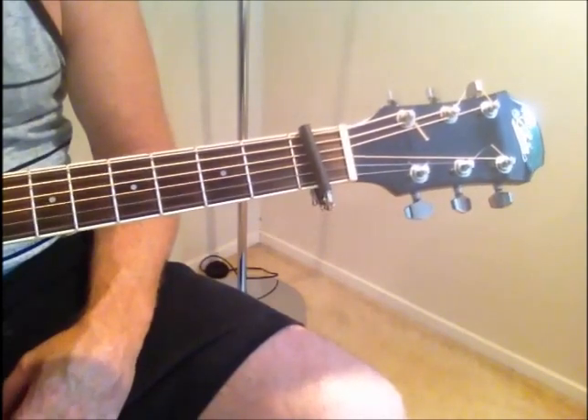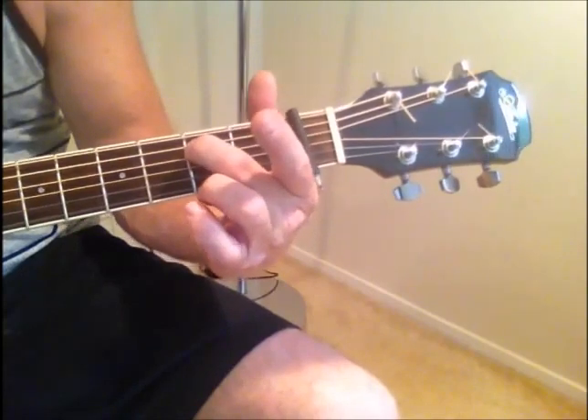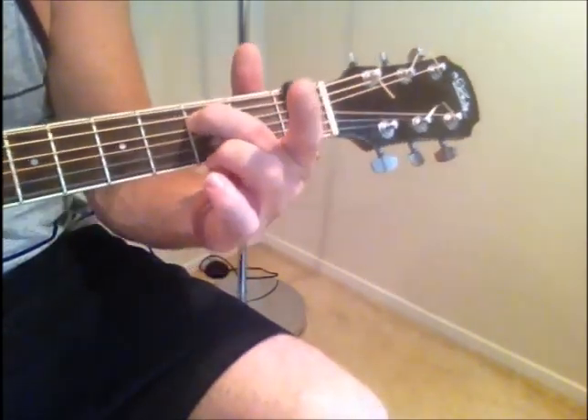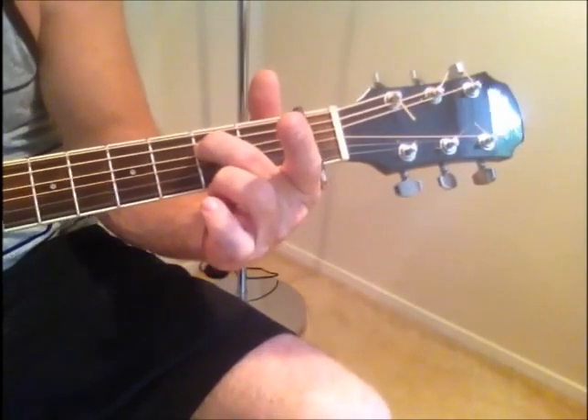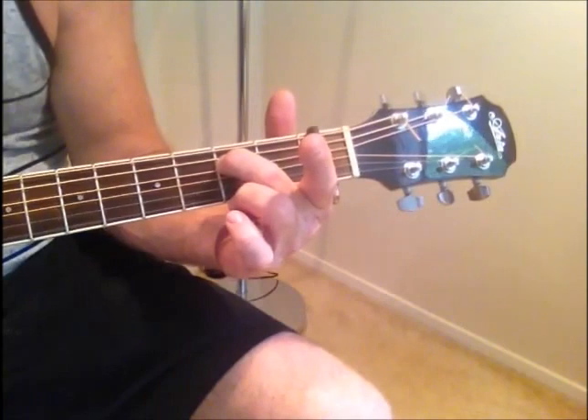The chords you need are E minor. For E minor, I pretty much use my index fingers to fret strings 4 and 5 on the 2nd fret — that's 2nd fret relative to the capo. So there's your E minor.